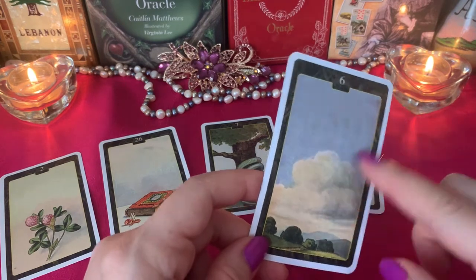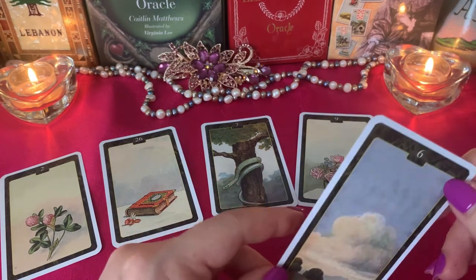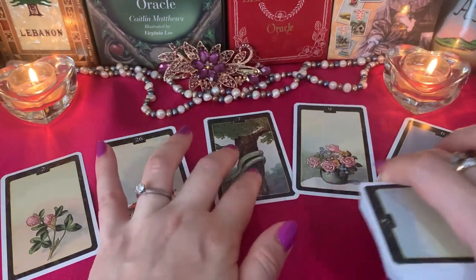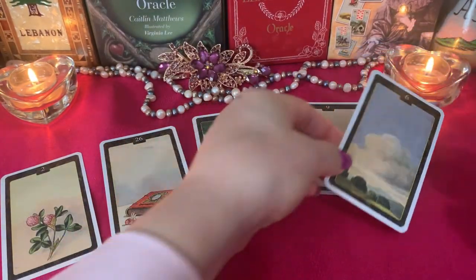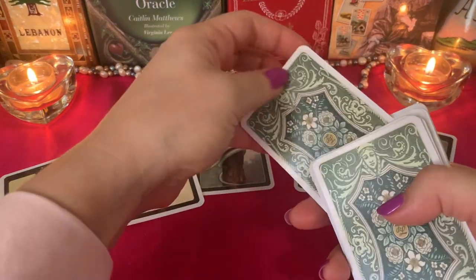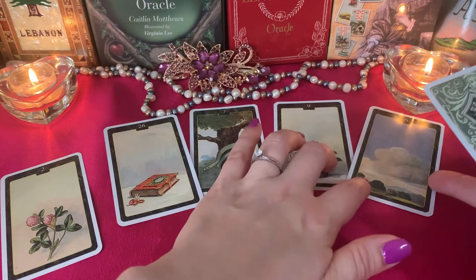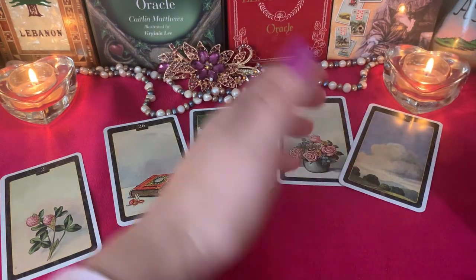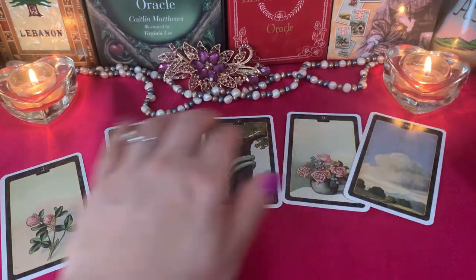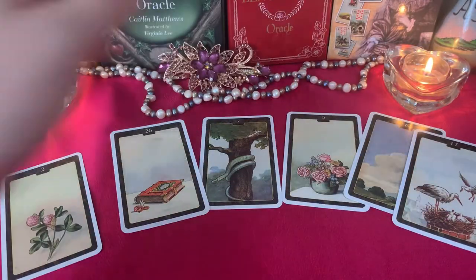The problems from this card don't last long — maybe a week, maybe two, the longest a month. Another thing: when you pull an unclear card, you always can pull one more additional card to understand better. Maybe you're confused, maybe you don't understand what the card is trying to tell you. So I pull one more card.